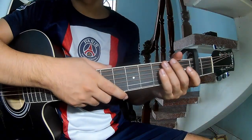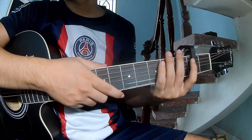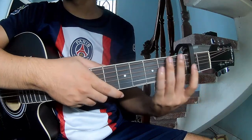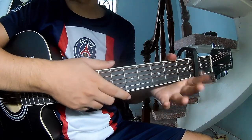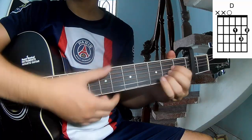Hi everyone, today we'll share how to play guitar. The Native song is 'Rich Men North of Richmond' by Oliver Anthony. First, to sing, capo in the 2nd fret. To call to this song: C, G, E minor, A.